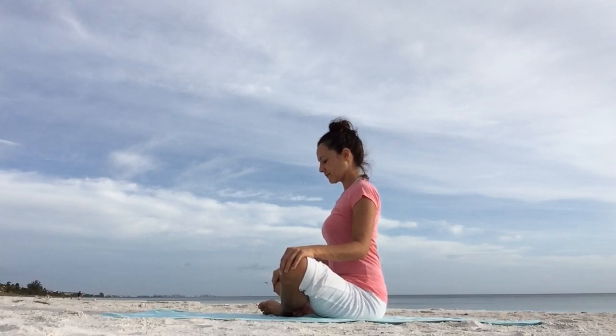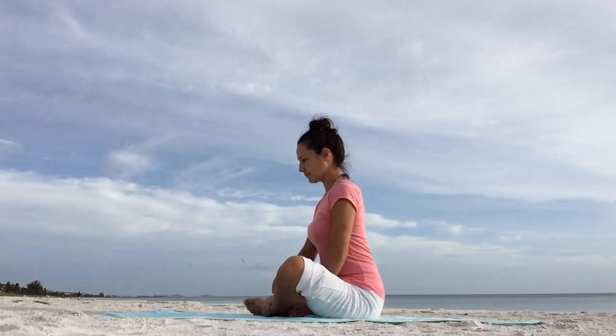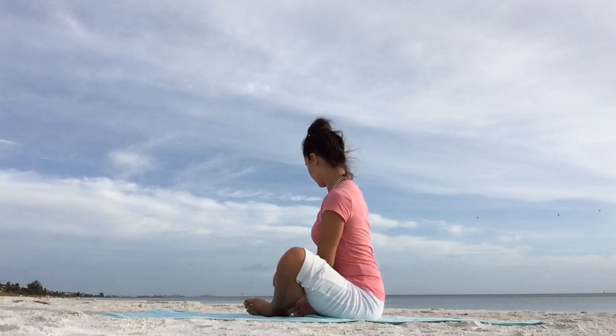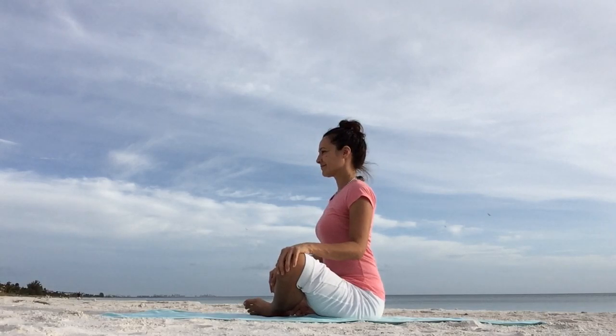We'll begin in a cross-legged position or easy pose. Easy pose is placing one foot in front of the other. Go ahead and spin the inner thighs down so that you're really grounding down through your sitting bones. Sit up tall, lengthen the spine, slightly dip the chin.